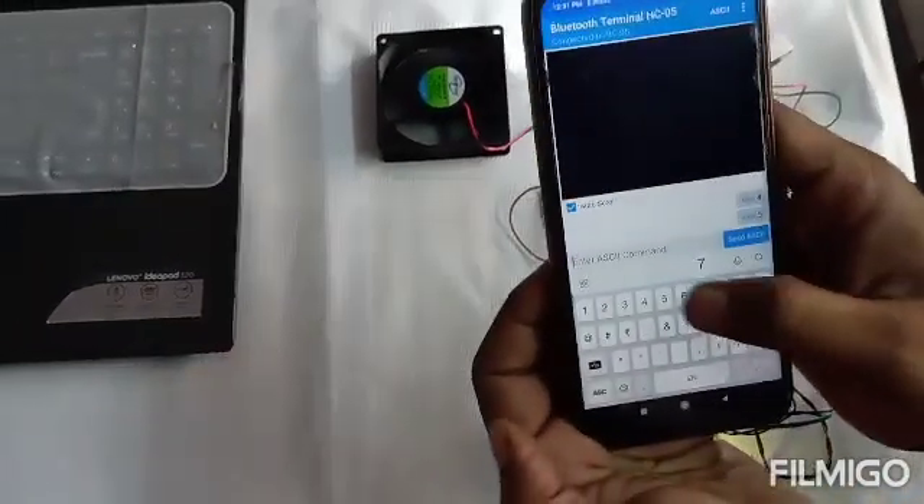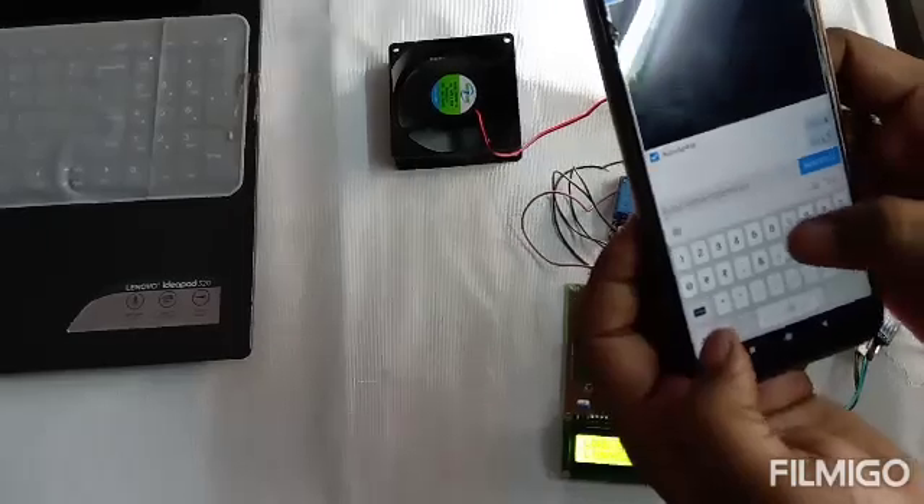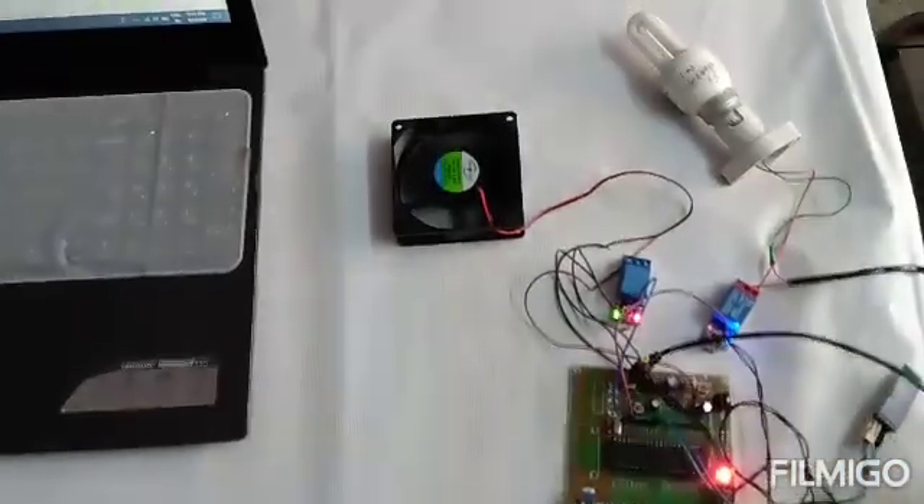Key number 6 is used to turn off both loads at the same time. You can watch the status update on the LCD screen.